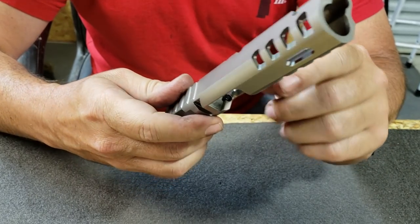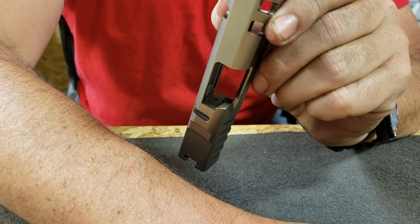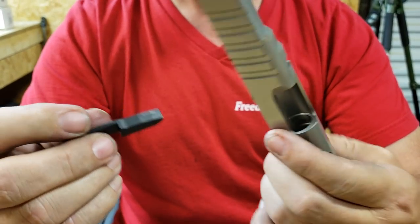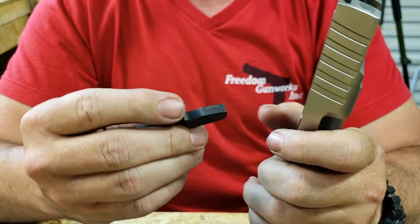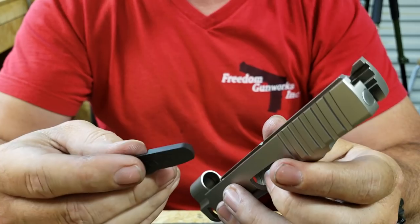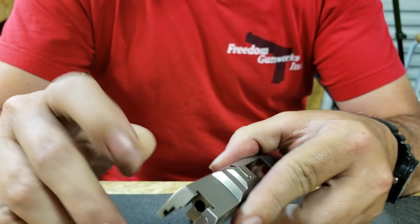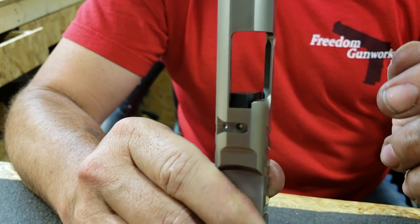Now the extractor hook will get caught on the breech face if you don't have some means for pressing it to the side. The Freedom Gunworks extractor removal tool is engraved on one side — it's thick on one end and thin on the other. For removal, you want to take the thick end with the engraving, put the engraving against the breech face, and press it up in there so that it presses the extractor to the side.